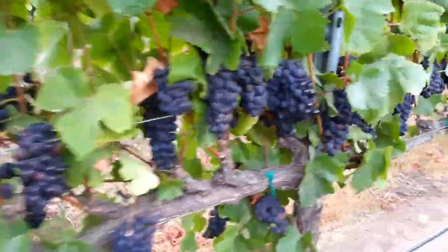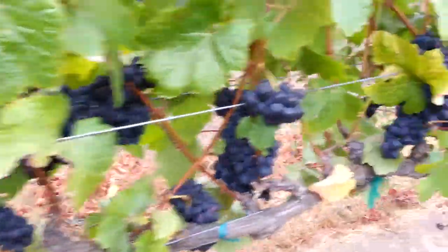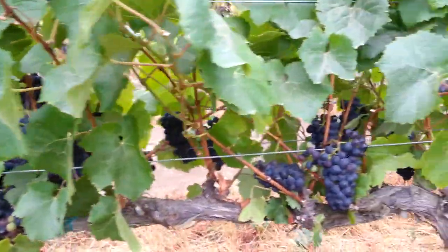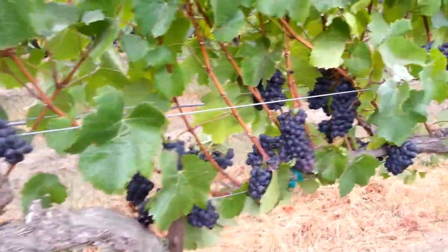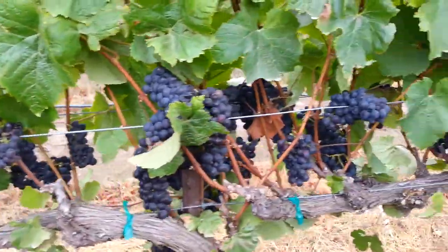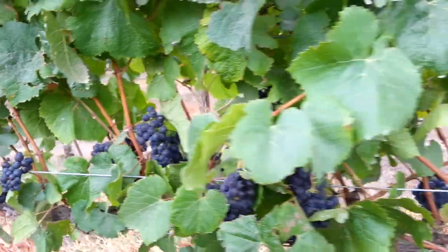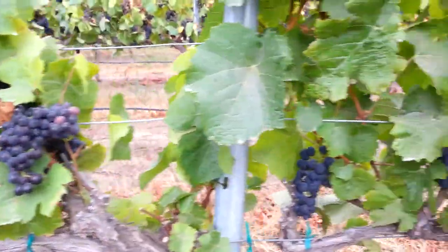We just finished veraison and the crew came through and did what's called a green drop. This is where you drop everything that was still green at 85 or 90 percent veraison — so you're dropping about 10 percent of the fruit on the ground that's lagging behind. That's fruit like second crop and on short shoots that does not ripen as well or evenly. It might eventually ripen, but it's best to get it off the vine and let the vine focus on ripening the fruit that's on those shoots that are three to four feet long.